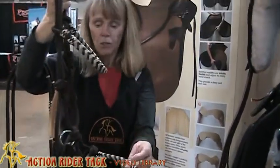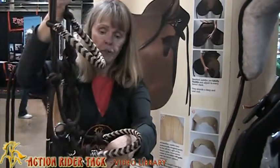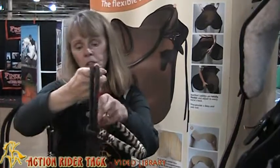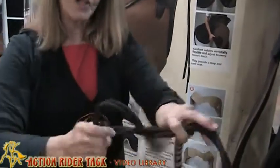You can also add a bit, so if you want to use a bit you just add your bit to your grip on these reins. The advantage to some horses with this bridle is that it goes on like a rope halter.